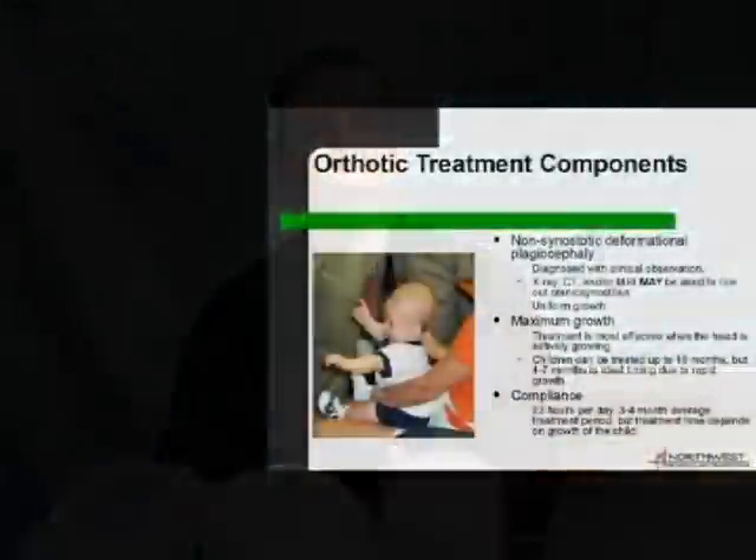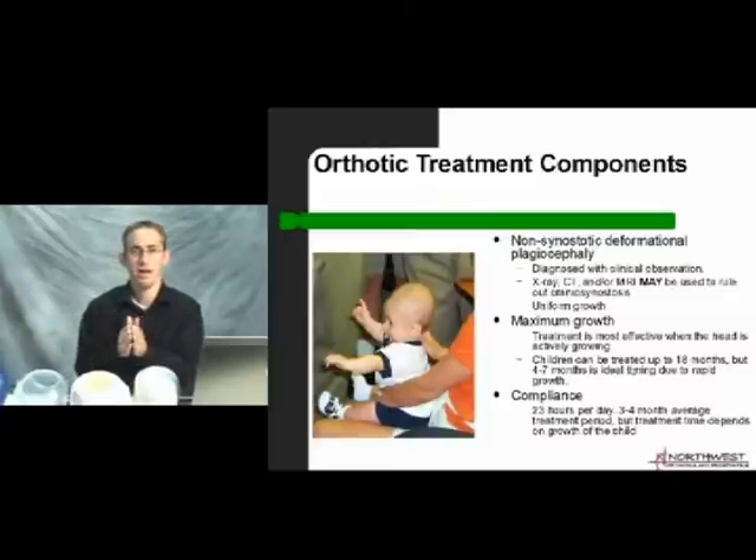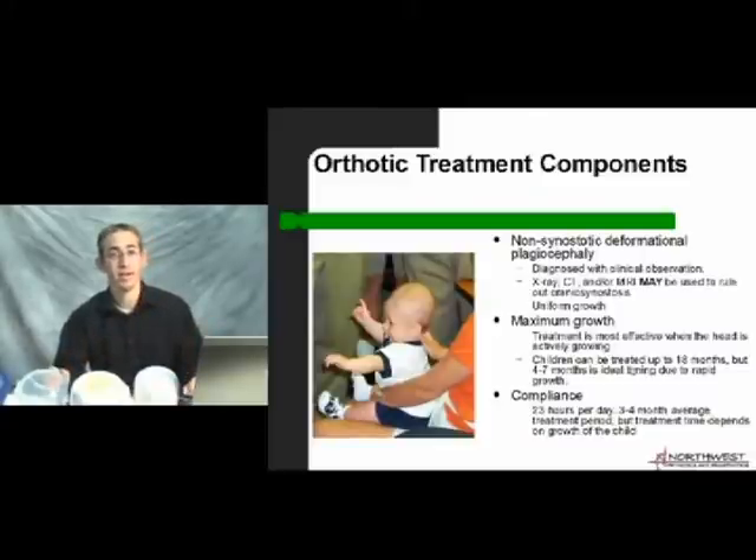Maximum growth and therefore optimal treatment occurs when the child is growing the fastest, usually between four and seven months of age. Treatment can be done up to about 18 months of age, though growth from about 12 months to 18 months is significantly decreased compared to the four-month to one-year window. After 18 months, the child's head is pretty well fused together and the growth we can use for correction has essentially stopped. The helmet won't produce meaningful change after that point.